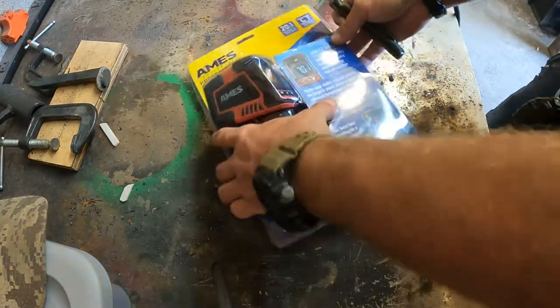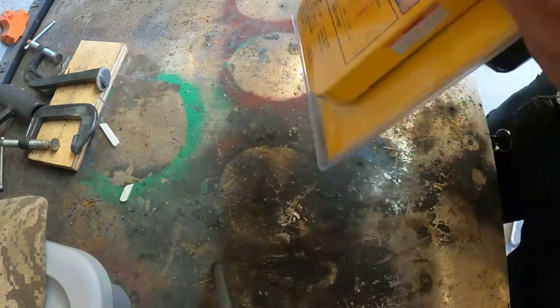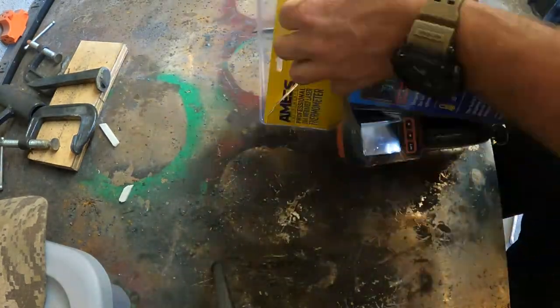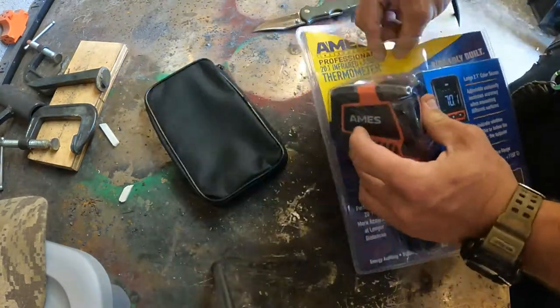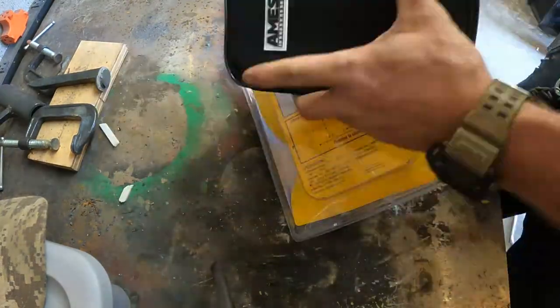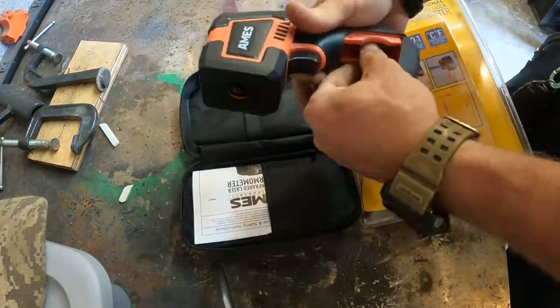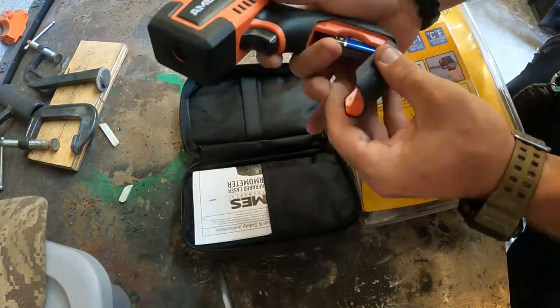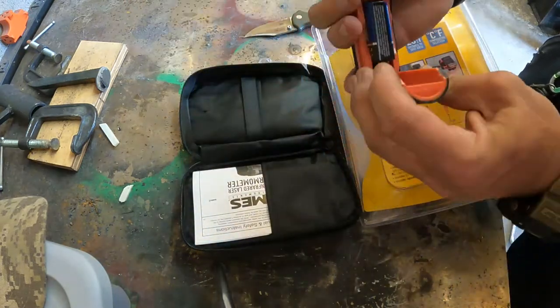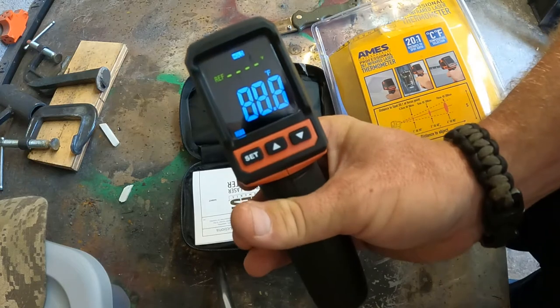I got the Ames heat gun from Harbor Freight — it's supposed to go up to around 2,100 degrees. I wanted to give it a test and see how well it actually worked. This is me opening everything up; it comes with a little package to keep stuff in. Battery installation is super simple and it comes with the battery included, which was a nice touch.